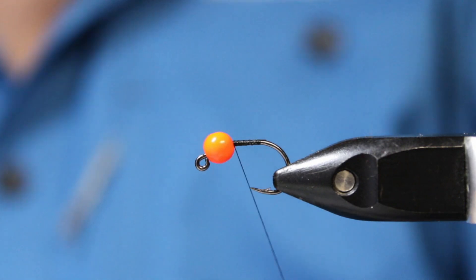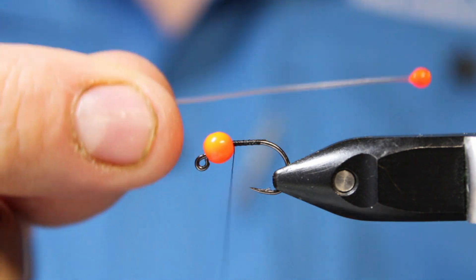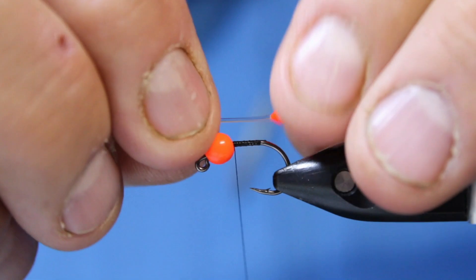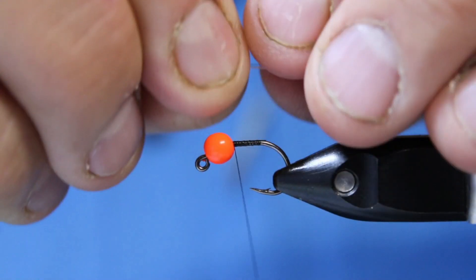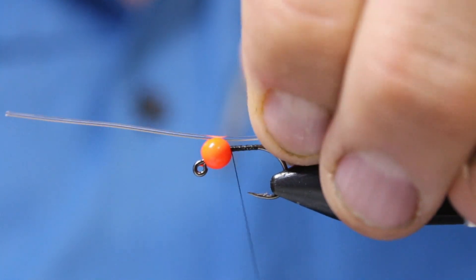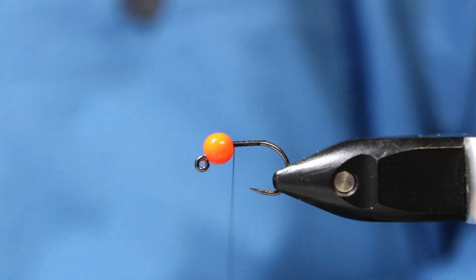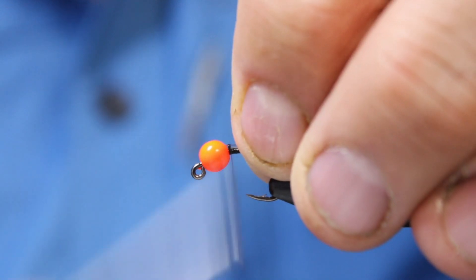The part that makes it controversial is it's going to have just one orange shrimp eye — a mono shrimp eye — hanging out the back end. By what I saw, you want about one to one-and-a-half times the body length sticking past. So I'm going to cut it about there, and that'll sit all the weight right into there.